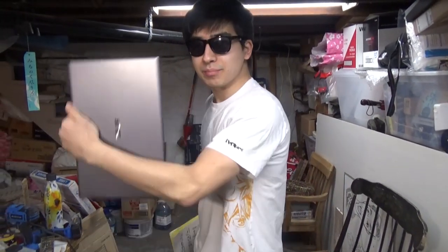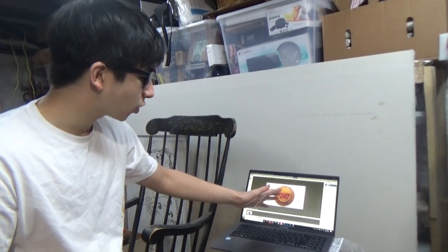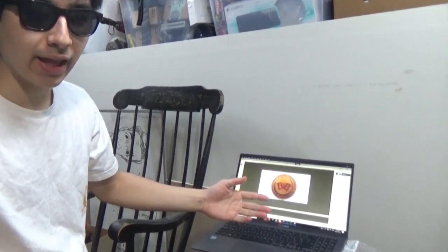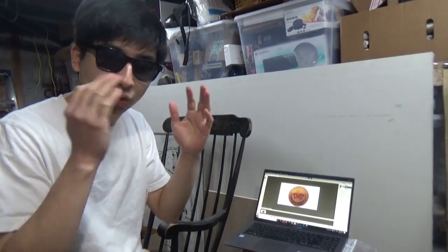I'm going to show you two ways of making it today: the version where you need a computer, and the version where you just need paper. So for the version where you're going to do it on the computer, just load a picture of the decoding wheel. So this is what you have, and now we're going to use photo editing techniques so we're able to freely rotate the inside just like if it was a real decoder wheel.